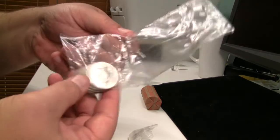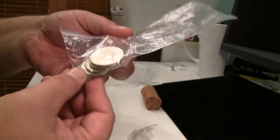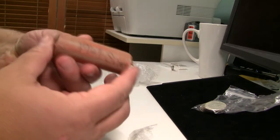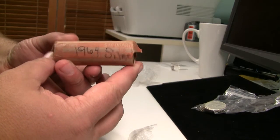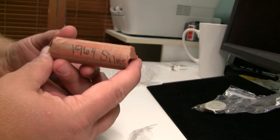So here I have six half dollars — these are of the 40% silver variety. And then I have a roll of 1964 quarters. I'm going to go ahead and take them out of the packages and we'll take a closer look.